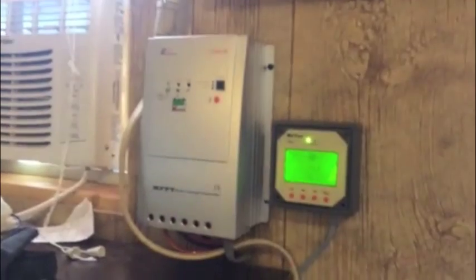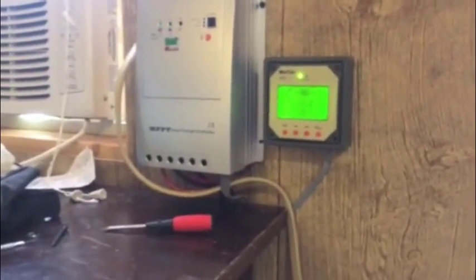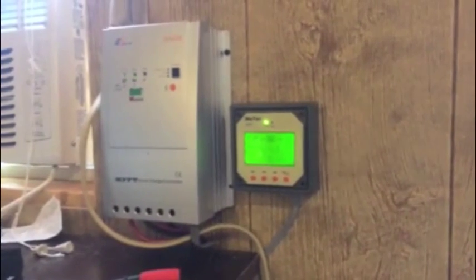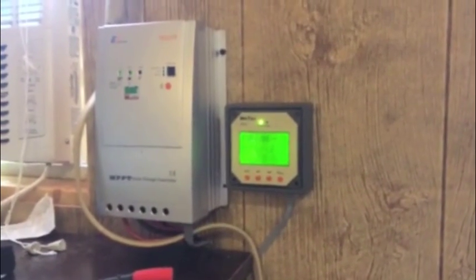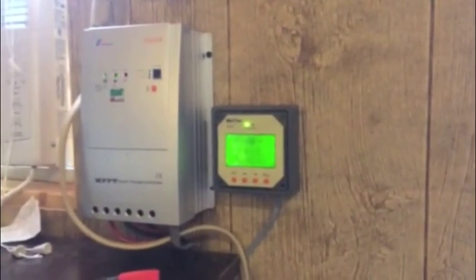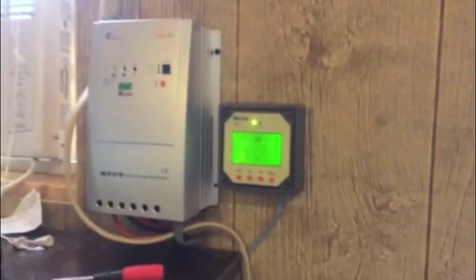It gives me plenty of information right from the charge controller, which I like. We're in good shape on the batteries. Everything's fused now — it wasn't before, I know that was bad, but it was what it was. Finally got around to fusing that, and that project is done — hopefully done for good.